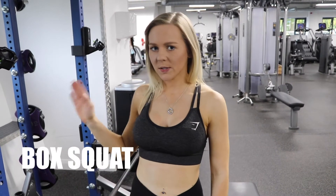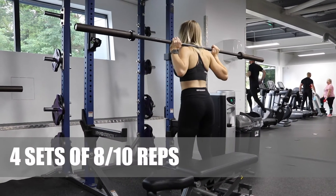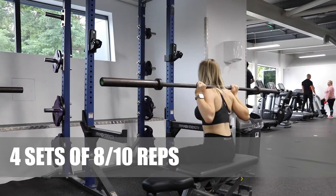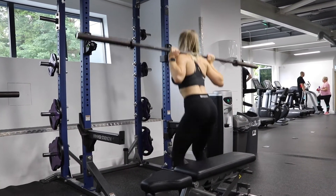The next exercise I'm going to do is a box squat. For this one you'll need a squat rack, a bar, and a bench. I'm going to do 4 sets of 8-10 reps. You want your feet just wider than shoulder width apart. Lower yourself down keeping your chest up and your back straight, pause at the bottom, and then squeeze up through your glutes.